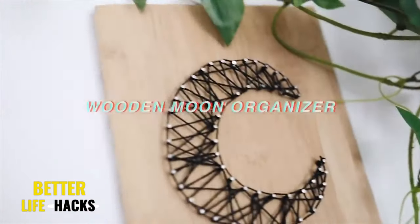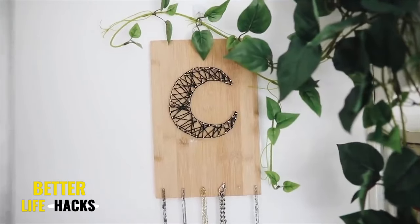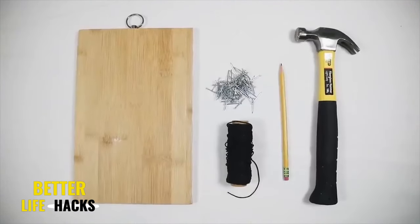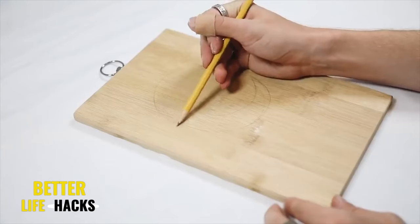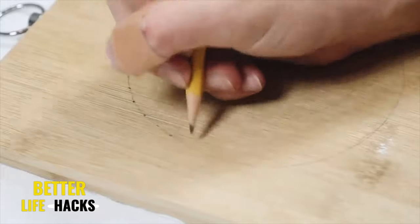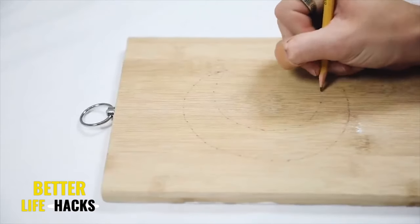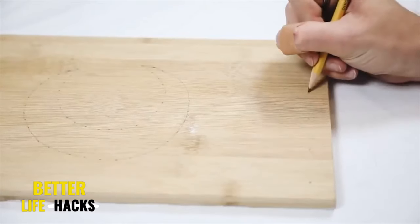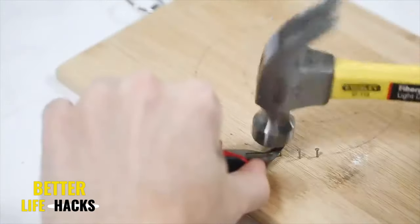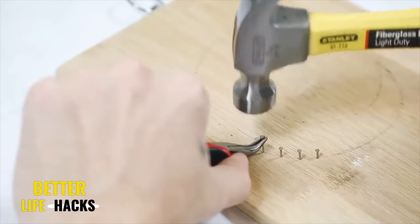Bringing back another dollar store DIY — this was from a dorm video, and the total cost was $3.50. I used a cutting board from the 99-cent store, some nails, some string, and a pencil. I sketched out a crescent moon shape and dotted wherever I wanted the nails to be. I also added a couple of nail holes on the bottom to allow myself to hang a couple pieces of jewelry. I used really tiny half-inch nails, which required a plier to hold in place and a hammer to press them securely into the wood.